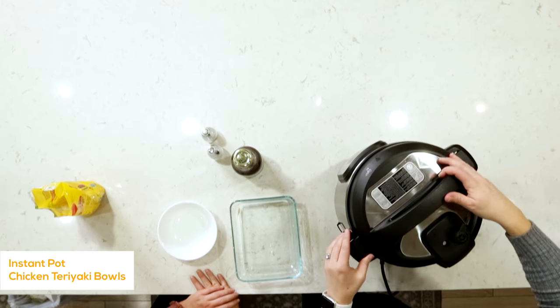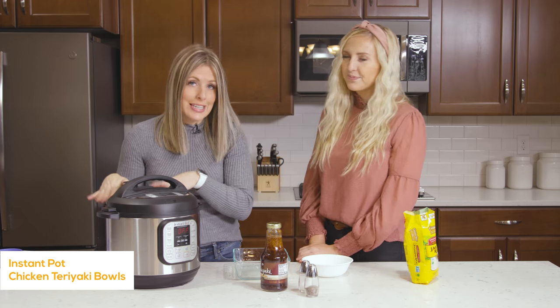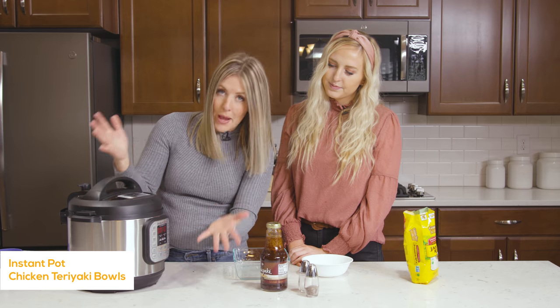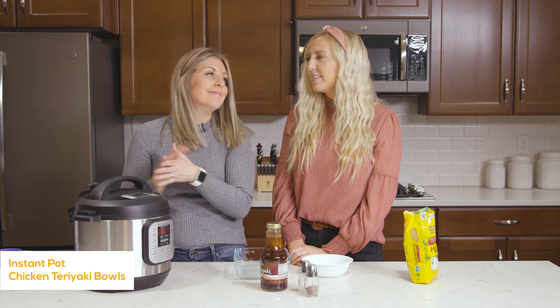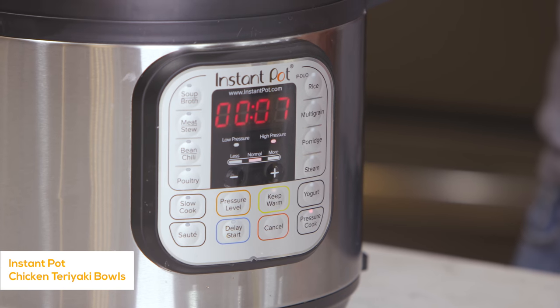Put the lid on and make sure the knob is turned to sealing, not venting. Because we're cooking the rice, we're going to cook it for seven minutes. Push the pressure cook button or manual button and go down to seven minutes. As soon as you set the timer you can go ahead and walk away. We'll come back when this is done cooking.